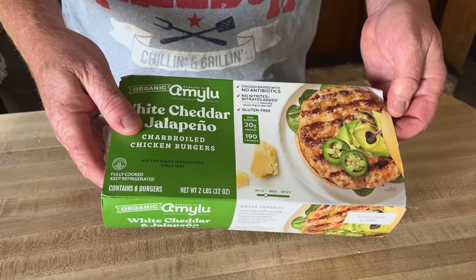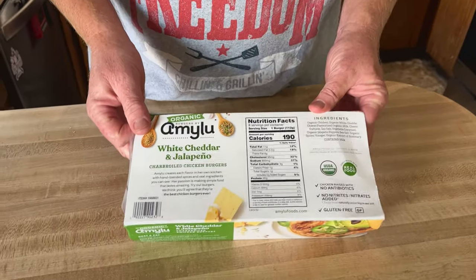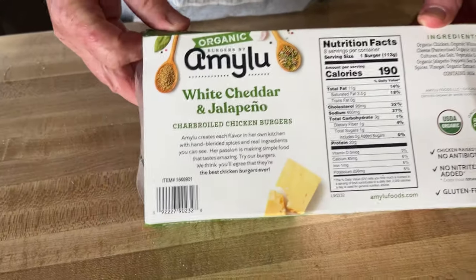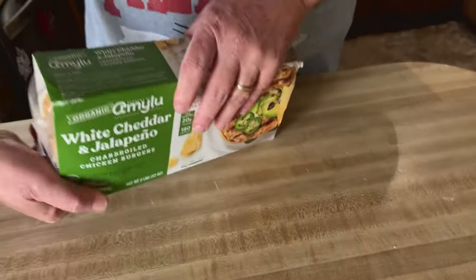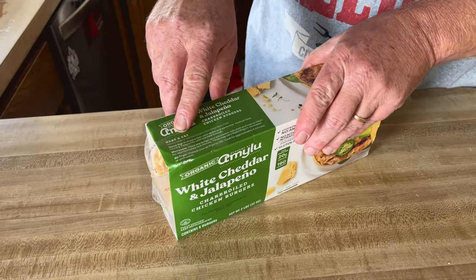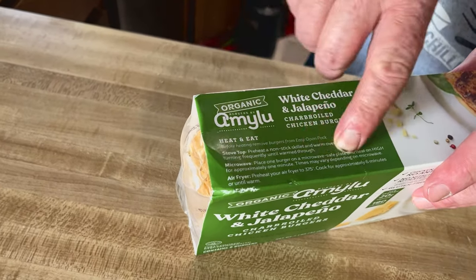They're already fully cooked, and on the back here it has a little information of what's in it. On the side it says heat and eat, so we can do stovetop. You can even microwave it, which I don't want to do.